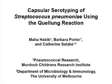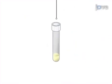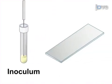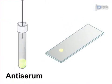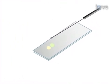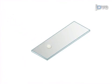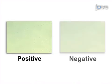The overall goal of this procedure is to perform capsular serotyping of Streptococcus pneumoniae, or the pneumococcus, using the Quellung reaction. This is accomplished by first inoculating a heart infusion broth with a fresh overnight pure culture of pneumococci. In the second step, a drop of inoculum is transferred to a glass microscope slide. Next, anti-serum is added in equal volume onto the slide. In the final step, both drops are mixed and a cover slip is placed over the suspension. Ultimately, the suspension can be viewed under phase contrast to observe the positive or negative Quellung reaction.